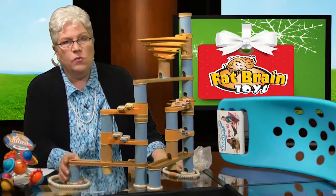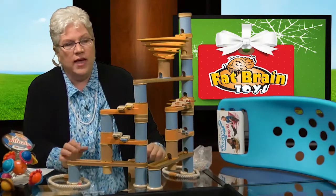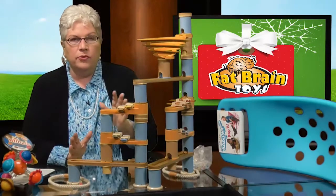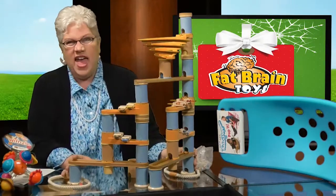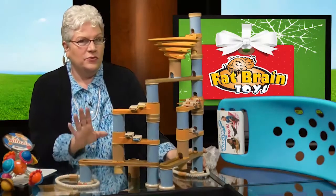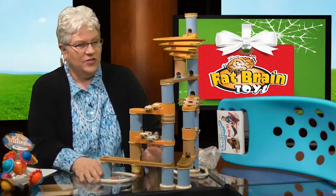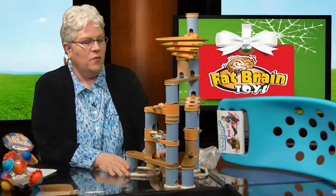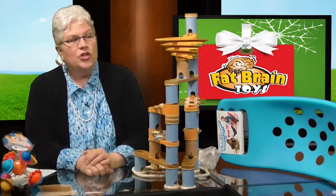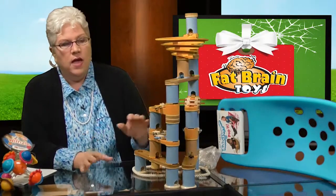This won 'Best Oldie but Goodie' in the school age category in our toy guide — it's really for kids ages five through about ten, truly remarkable. Stay tuned, because we also have something coming up a little later that's akin to a marble run for older kids who love their marble run and want to take it to the next level.